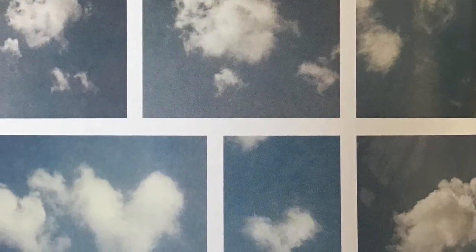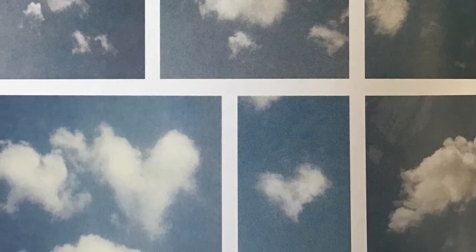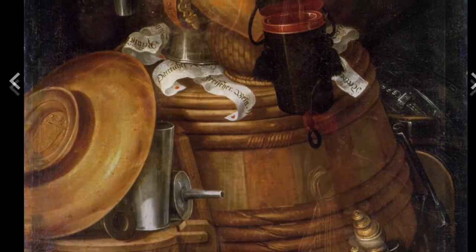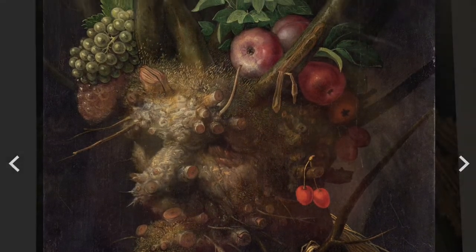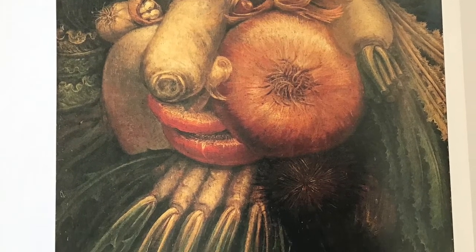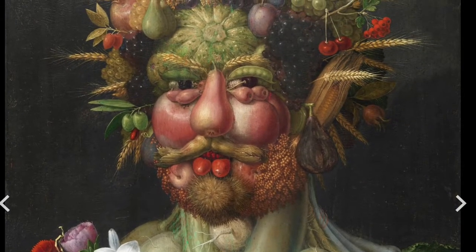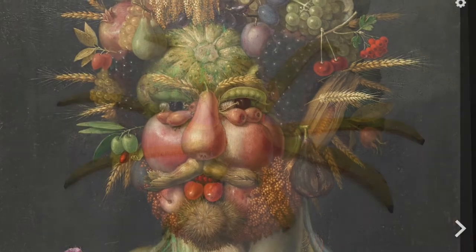So many things remind us of other things. You know when you look at clouds and you see a face or a heart or something? A long time ago there was an artist, Giuseppe Archimboldo, who was born in 1527, who used to paint portraits of people with — you guessed it — food. Vegetables, fruits, and flowers made up these portraits. So whimsical and crazy.